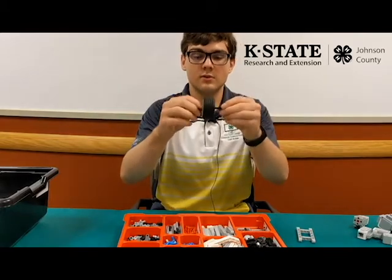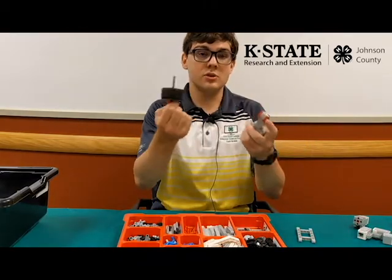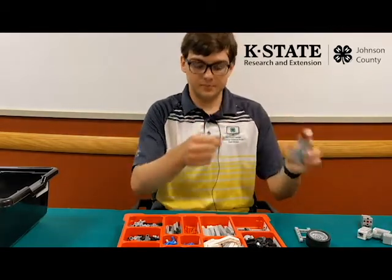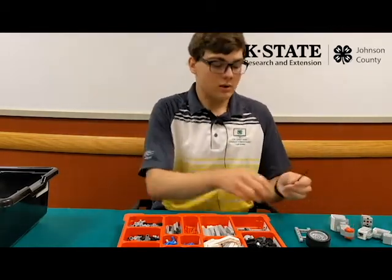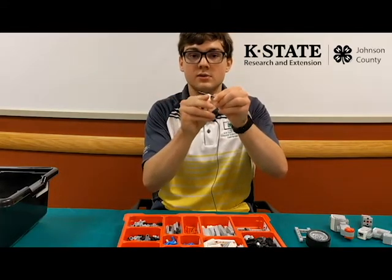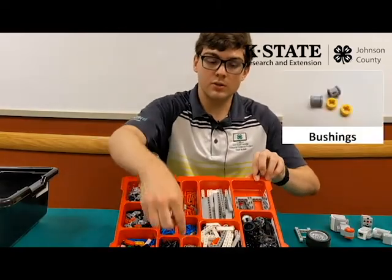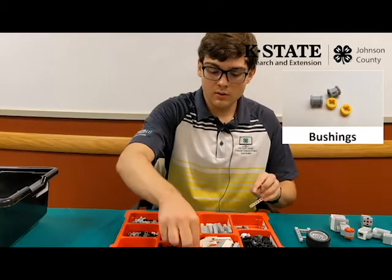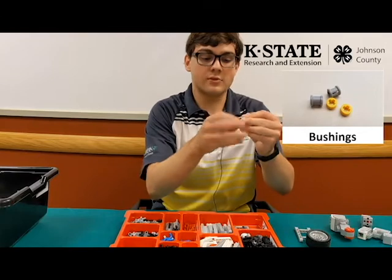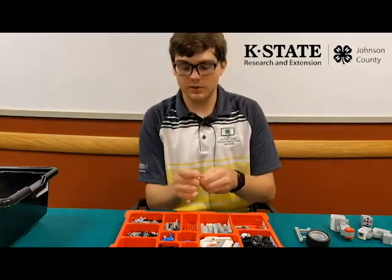Motors are also shaped with a little cross, because you'll usually want to put an axle into the motor as well. When putting an axle onto these plus-shaped holes, to prevent them from sliding we use things called bushes, located right here. These prevent the axle from sliding and keep it in place, which is very important when building the robot.